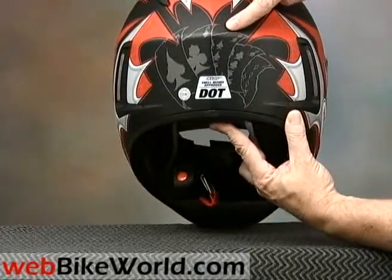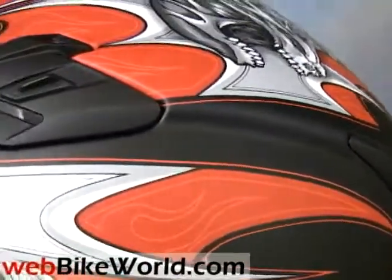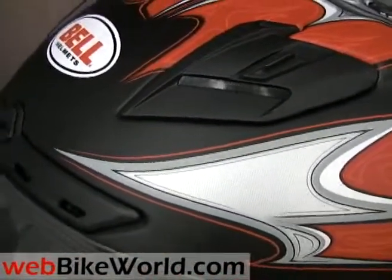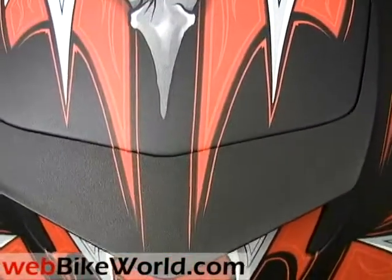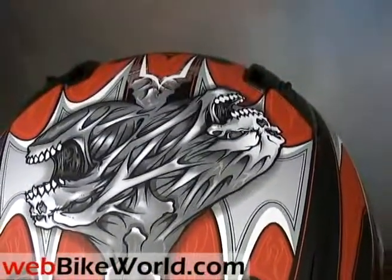We're very impressed with the new Bell Star. It really does have a unique style, and its design and features combine beauty and function in a way that no one else has. You can tell that the Bell engineers and designers spent a lot of time and effort on this one. We think it definitely evolves motorcycle helmet design, and the features and styling combine to offer much more than just the flash that many other helmet companies throw on, mostly for show.